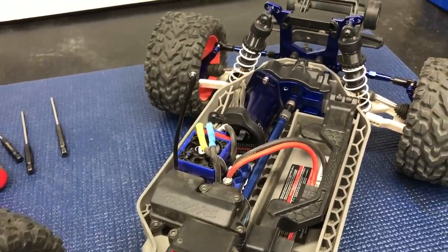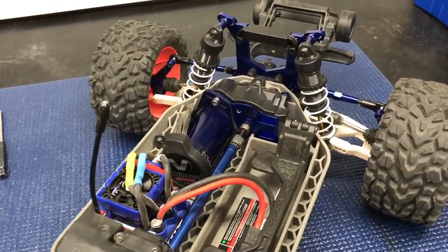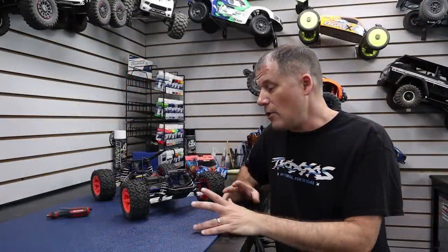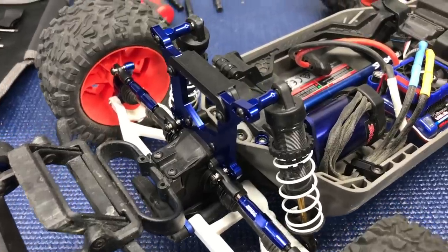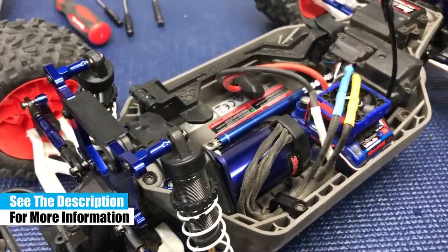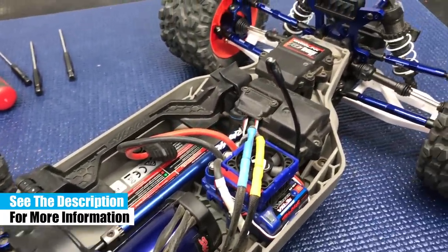The only thing left is for me to go and drive this thing, but right now it's raining and snowing outside and it's forecasted to do that for another two weeks or so. I'm going to put that part of this video off — a separate bashing video should be a lot of fun. Make sure you hit the subscribe button and the notifications bell so you don't miss that video. We'll see you back soon for some more RC Driver fun.